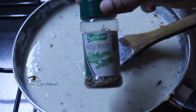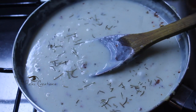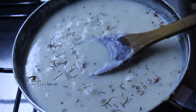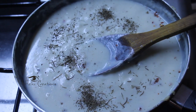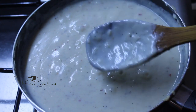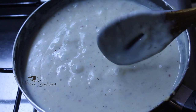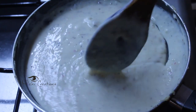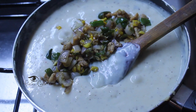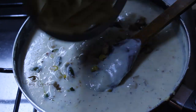I am going to add rosemary and basil leaves. I am going to make sure this is the right consistency. I will add the sauce with a spoon, and make the sauce ready. Then I will combine the chicken and the pasta.